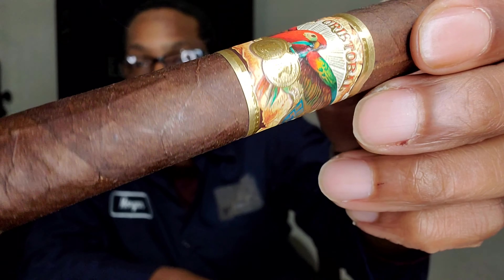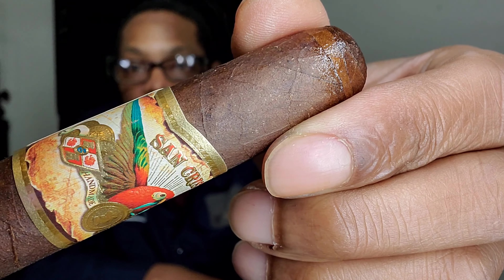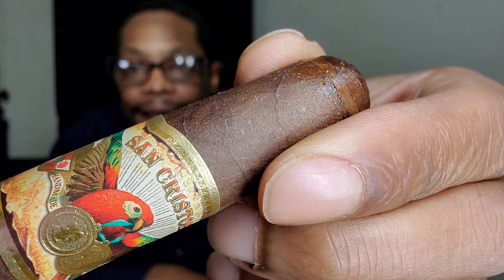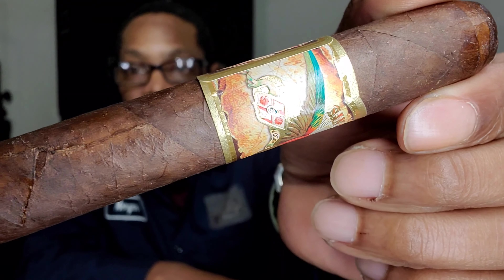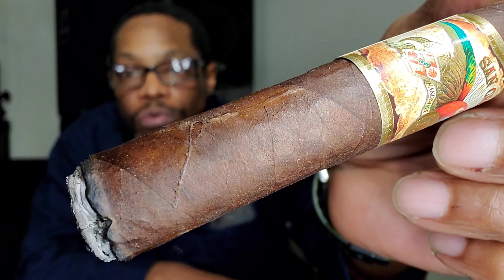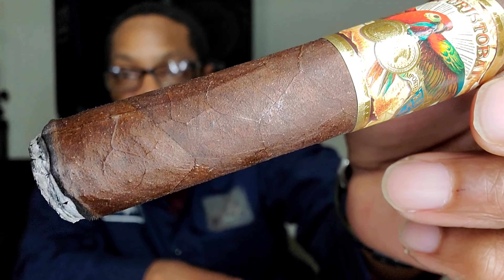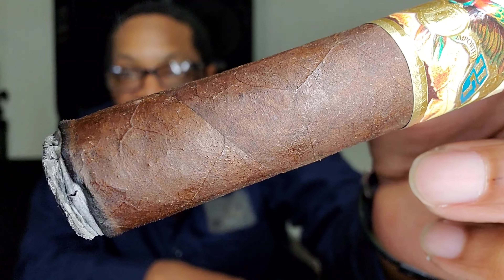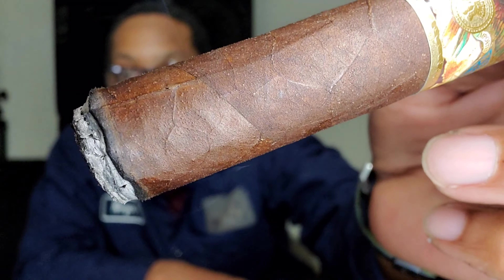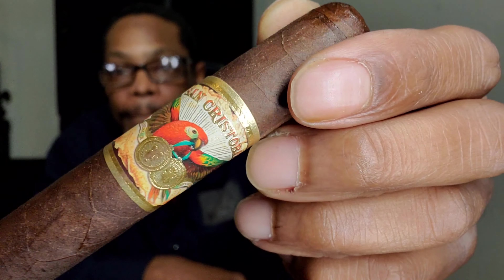Look at the veining — little bit of toothiness. Toothy means those little white bumps on there. That's not fungus, that's not mold — that's actually just some growth happening on the leaf. You've been out in the woods before, you've seen this. Little bumpiness, little mosquito-bite looking. But definitely a little bit veiny. Nice chocolate wrapper. Good smoke.